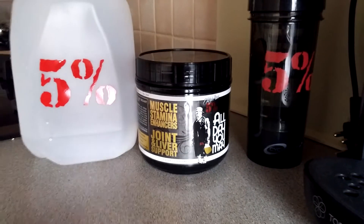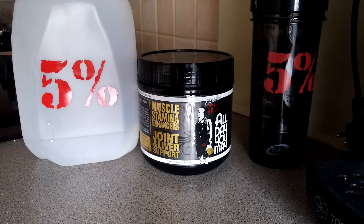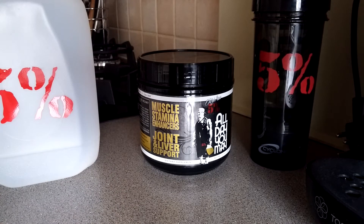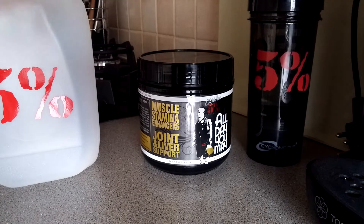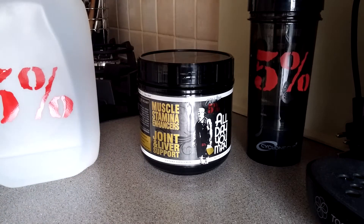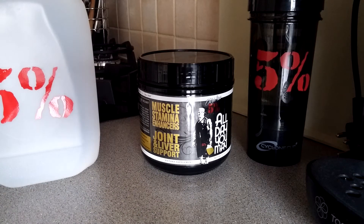As the title says, this is my All Day You May mix test. As you can see on the left I have my one gallon jug, and on the right I have my official Five Percent shaker — the cyclone cup. I just unboxed it yesterday; I haven't had a chance to use it yet. I've just completed my fasted cardio of five miles.